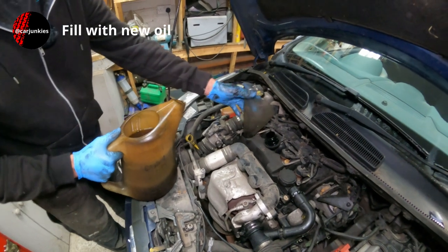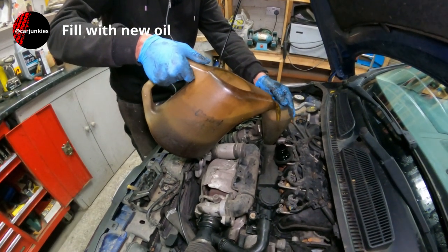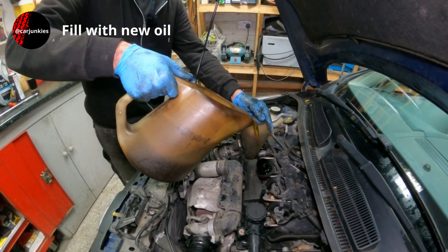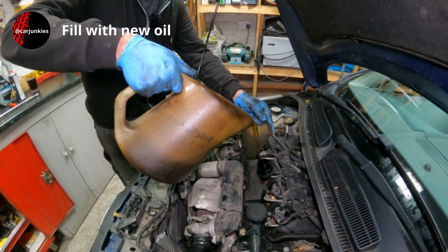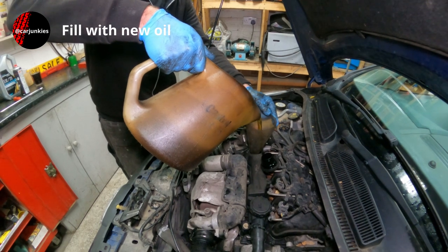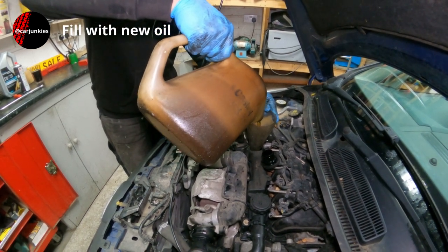Let's get some oil in here. Dipstick is still out a little bit. Your parts centre can advise you what grade oil is suitable for your particular engine — there are quite a few different variants on the market — and also on quantity. This one takes just under four litres, so I'm going to start with about 3.6–3.7 litres, run it up, and see how we get on with that.